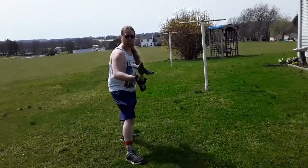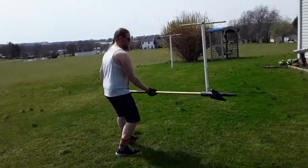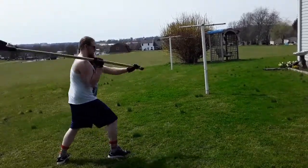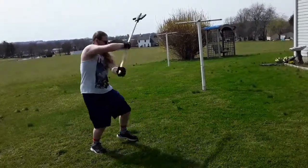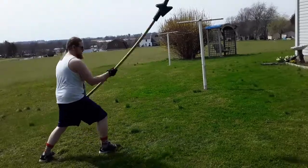I tested this combo out with three main weapons: the pole axe, which you've been watching me twirl around in the background there; the spear; and a longsword.